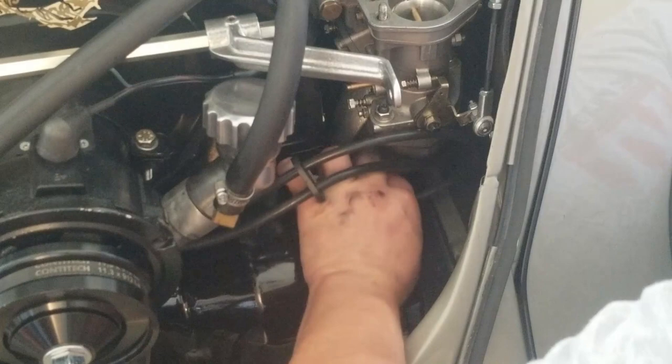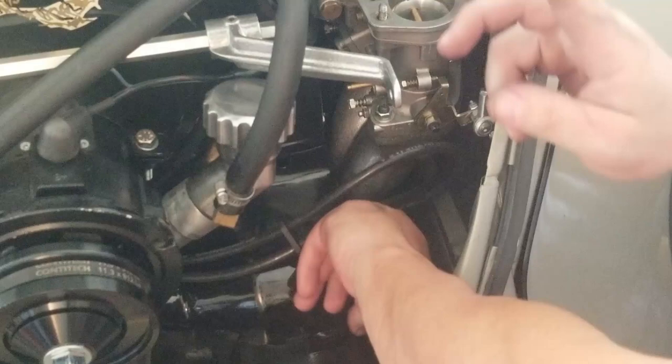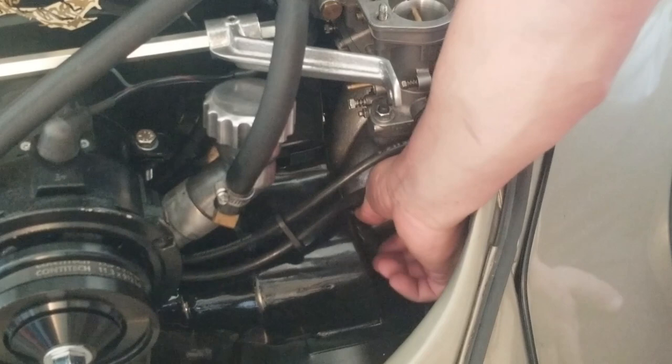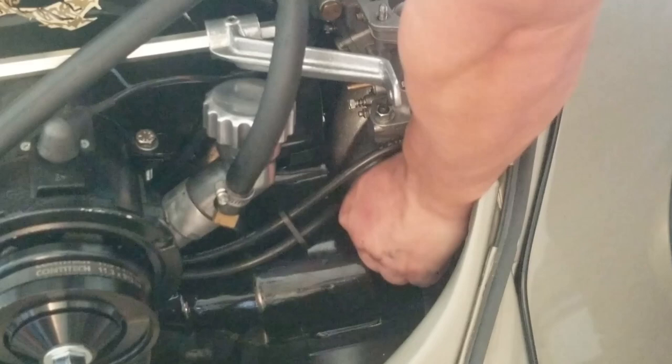Also, if you guys haven't caught one of my previous videos, check out the video up in the corner here where I actually opened up these cylinder tins to accept the larger boot. Because that was never going to happen with the stock size — it's not stock. Duh.